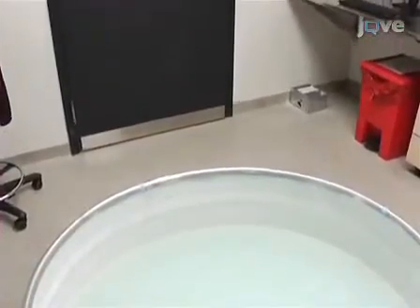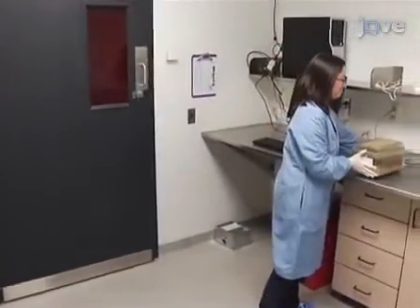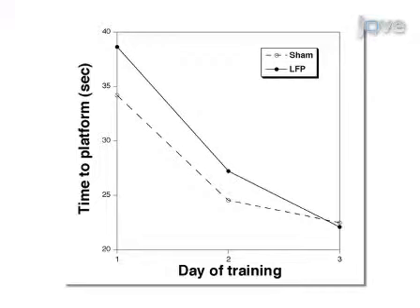Behavioural testing following LFP can be used to assess both cognitive and motor outcomes. The Morris Water Maze is used to determine effects on learning and memory. Using visual cues in the testing room, sham mice become more efficient at locating the platform with each subsequent day of training. Mice subjected to LFP take longer to locate the hidden platform on the first two days of testing relative to sham mice, but then appear to learn the task by the third day.